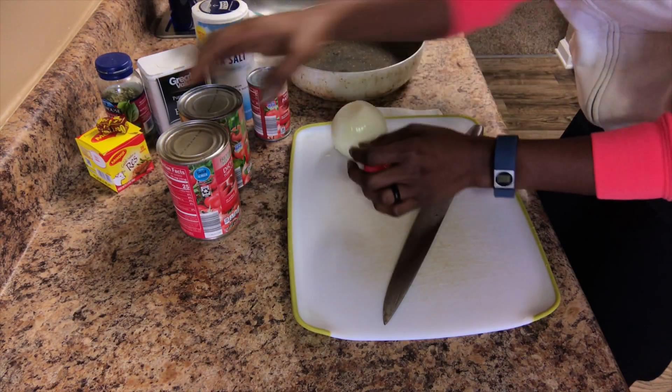And here we go guys. After 15 to 17 minutes my tomato sauce is done and I'm ready to eat.